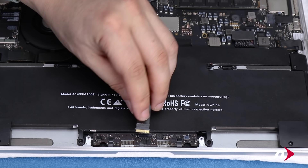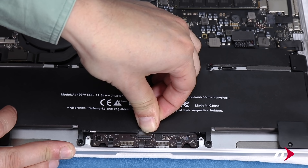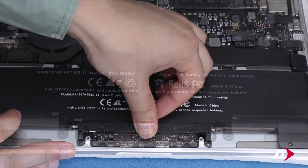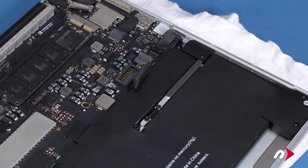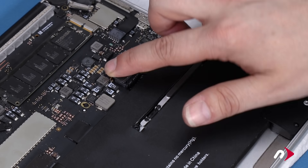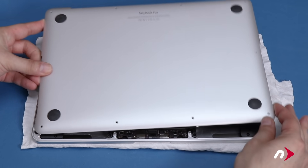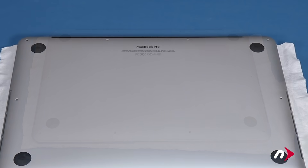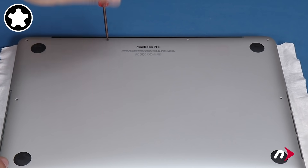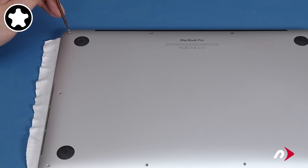If you have a 2015 model, you can now reattach the trackpad by sliding the cable into its ZIF socket until it's fully seated, then locking it down by pushing its bar flat. Finally, you can reattach the battery by lining up its connector and pushing it into place. We can now replace the bottom cover and screws. Start with the two center screws along the hinge edge as they're shorter than the others, then replace the remaining eight screws.